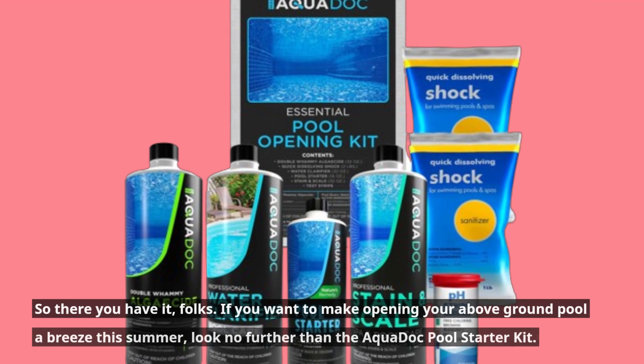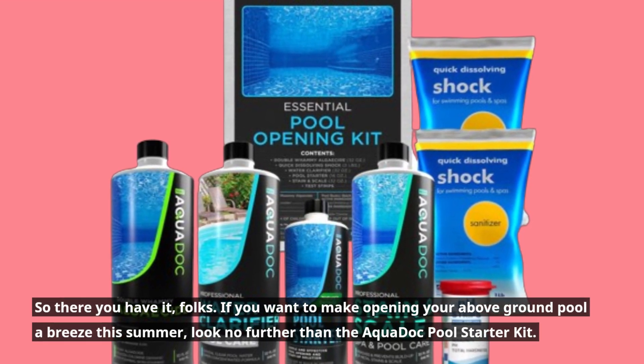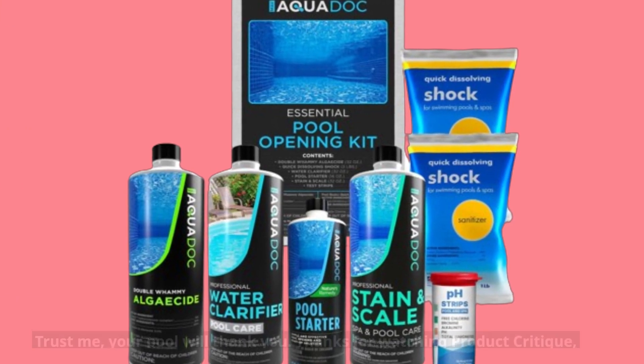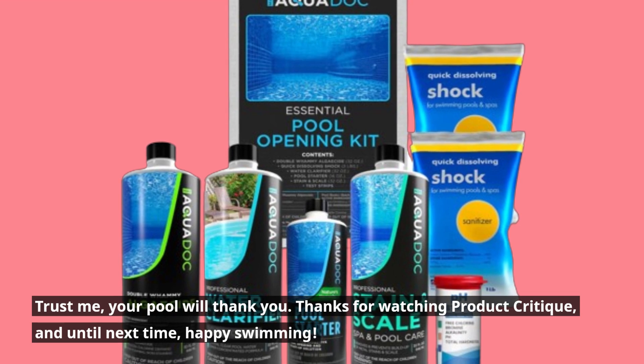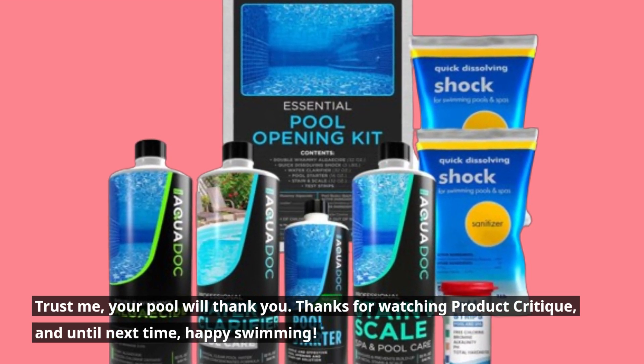So there you have it, folks. If you want to make opening your above-ground pool a breeze this summer, look no further than the AquaDock Pool Starter Kit. Trust me, your pool will thank you. Thanks for watching Product Critique, and until next time, happy swimming!